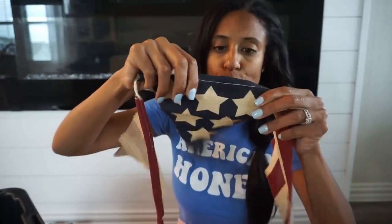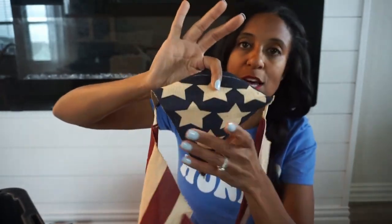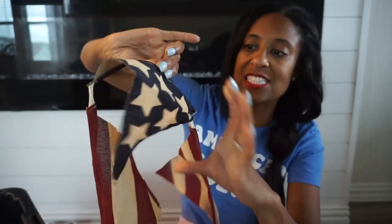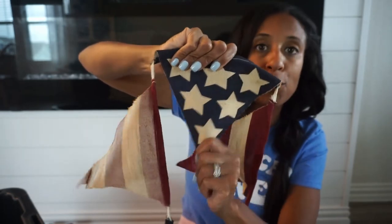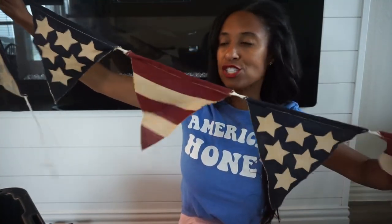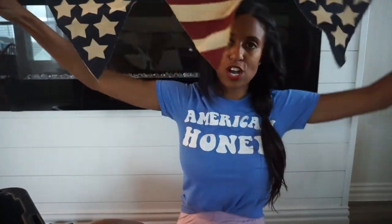Here is another banner from Hobby Lobby — I love this one because it's not on white, it's more on a burlap fabric with stars and stripes. Not sure exactly how I'm going to use this, but it's great for parties. You can string it across your front or back porch — I have a covered front porch so that may be really cute to string across.